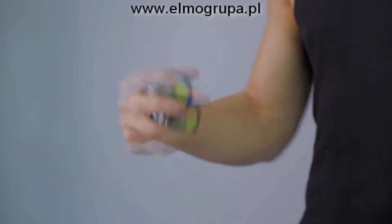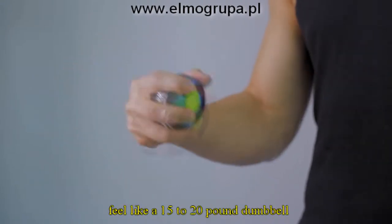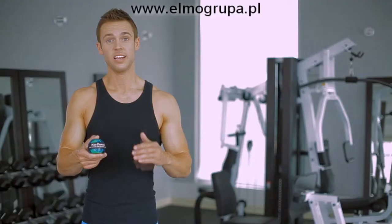But don't let the size and weight fool you. At speed, the 8-ounce rotor can easily feel like a 15-20 pound dumbbell with built-up angular momentum.